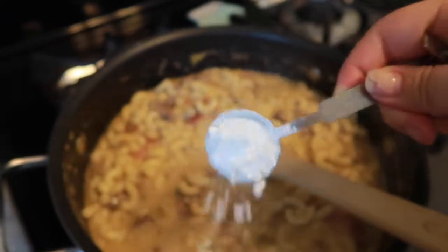Last, I added in about a tablespoon of cornstarch. I just wanted to thicken it up a bit, and if you just let it simmer for about two to three minutes and then let it rest for about two to three minutes, you'll end up with that nice thick cheese sauce. That part is totally optional, so take a look at your mac and cheese and if you feel like it needs to be thicker, add in the cornstarch. If not, you can skip that step.